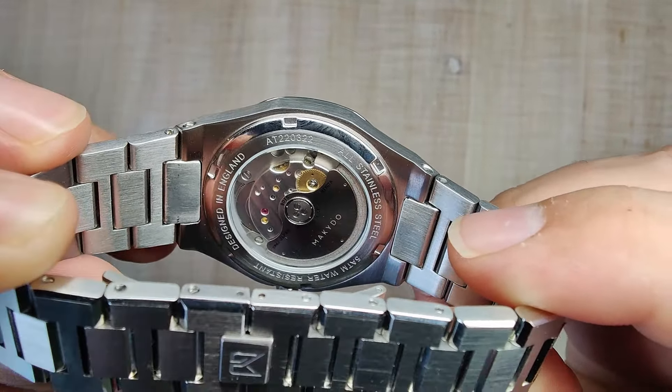Alright, let's talk about the crystal. First things first, we'll test it for sapphire — and this is positive for sapphire. So we have a sapphire crystal up front and a mineral crystal on the back. This one does have some anti-reflective coating — you can see the blue tint to it. I stated earlier it didn't have AR coating, but I can definitely see it here. It does get a little washed out and could be better, but for a flat sapphire, AR coating is a bit of a bonus. It's just a dead flat piece of sapphire with no chamfer or anything like that.